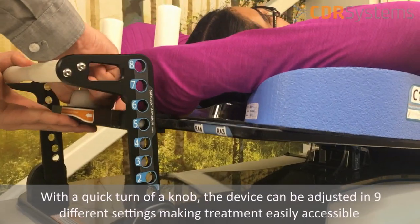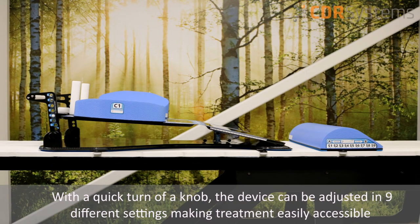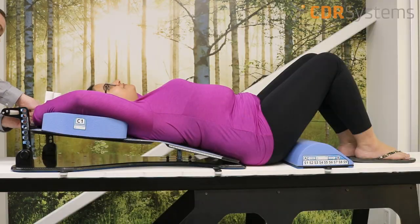With a quick turn of a knob, the device can be adjusted in nine different settings, making treatment easily accessible as the chin is moved up, giving more clearance to the breast area.